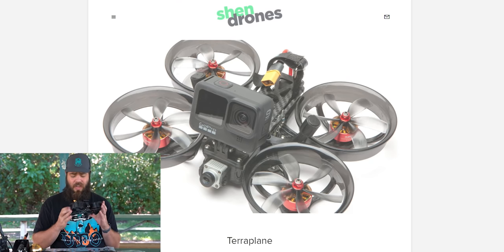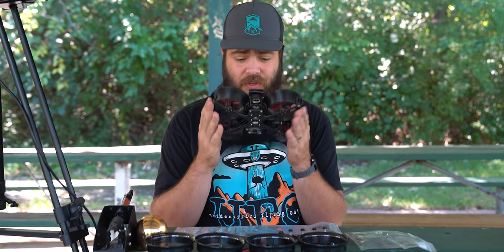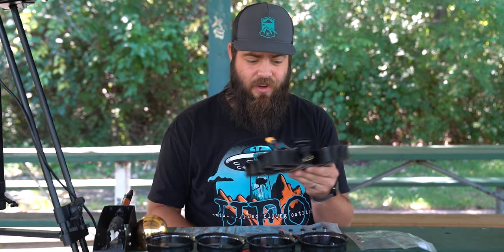Today we're going to be building the Shen Drones Terraplane, which is basically the Shen Drones Squirt V3. I've been using the Squirt as my main workhorse for like three or four years now, since this thing came out. For the first time ever, I'm kind of starting to think about switching away from something — and I've decided to switch away from the Squirt to the Terraplane because I'm absolutely in love with it.